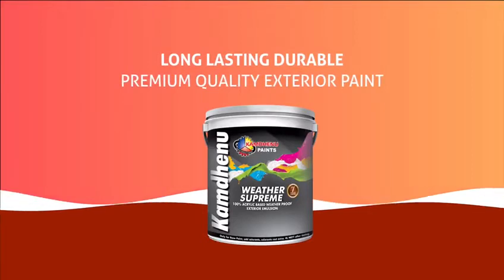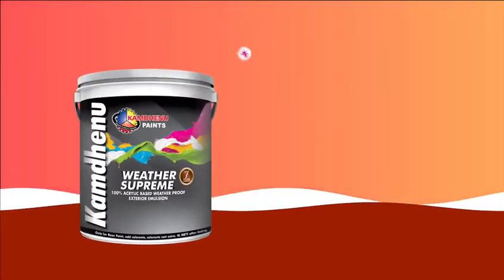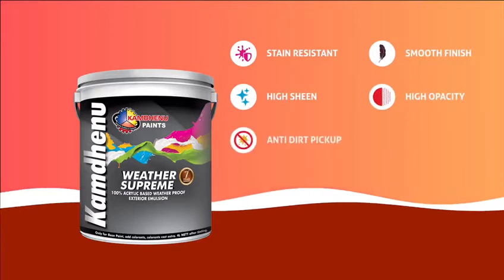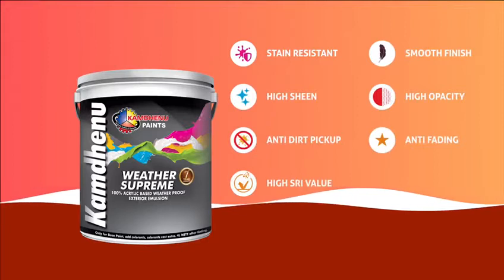durable, premium quality exterior paint which comes with various properties like stain resistant, smooth finish, high sheen, high opacity, anti-dirt pickup, anti-fading, high SRI value, and low VOC anti-microbiological property.